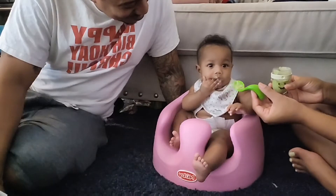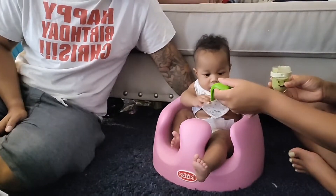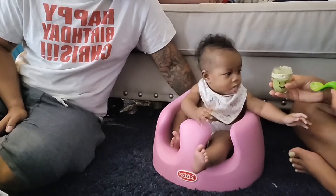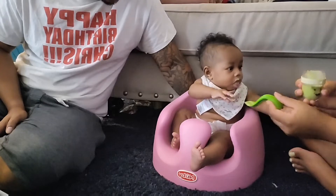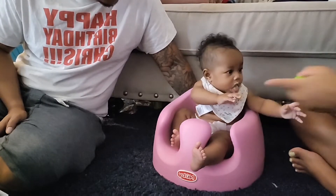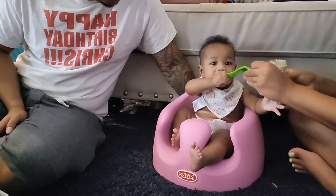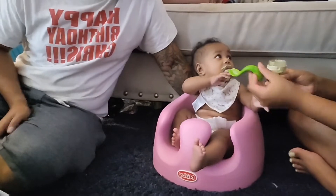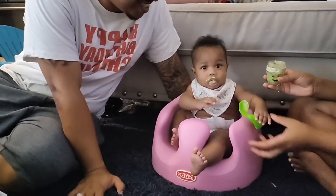She just wants to eat her hand. Should I put it on your hand? She only trusts it if it's coming off of her fingers first. Look, it's on your hand. You need to help it off the spoon — there you go. She wants to hold her own spoon.